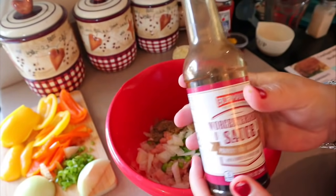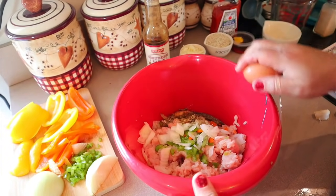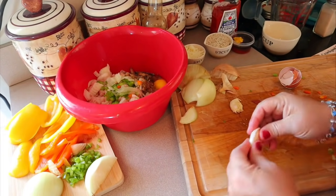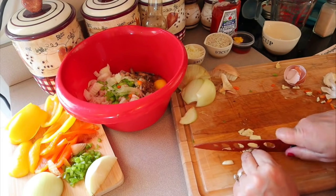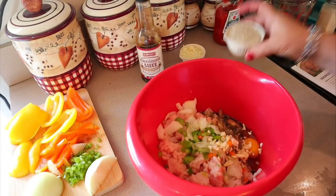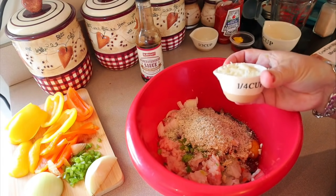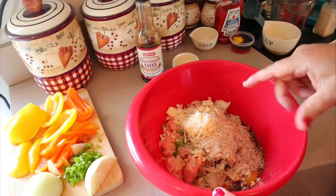Then I'm going to put in about a tablespoon of Worcestershire. I'm also going to put in one egg, and two cloves of garlic — though you can use garlic powder if you prefer. Next, one third of a cup of Italian breadcrumbs, and then a quarter cup — my recipe calls for a quarter cup of Velveeta shreds, but I'm just going to use reduced fat mozzarella instead. That's all that goes in there. Now I'm just going to wash my hands and dig in to stir it all up.